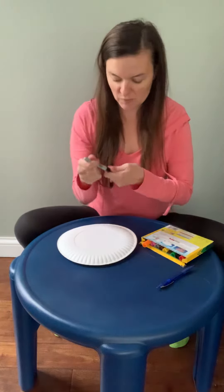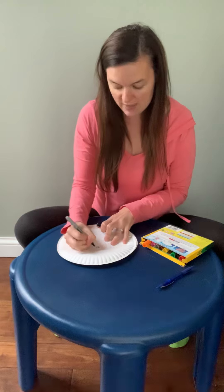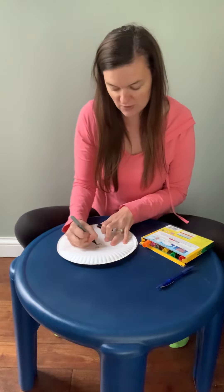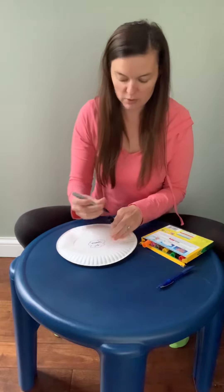The first thing you're going to do is take your paper plate and in the middle you're going to write 'first grade Spanish,' because everything we're brainstorming are things that you learned about in first grade Spanish. After I write it, I always like to do some sort of bubble or cloud around it.